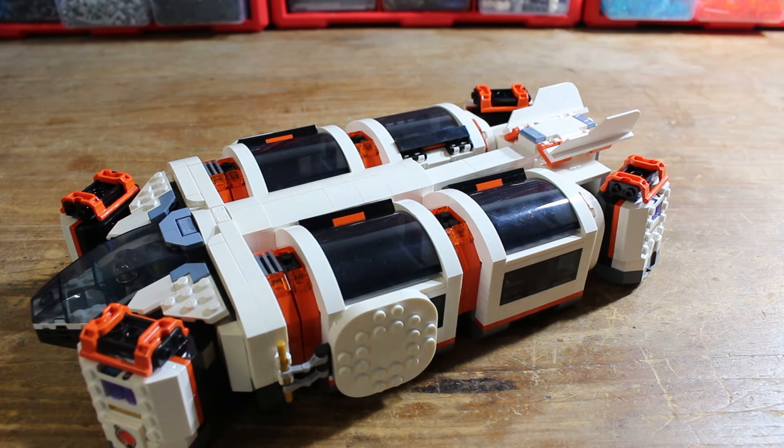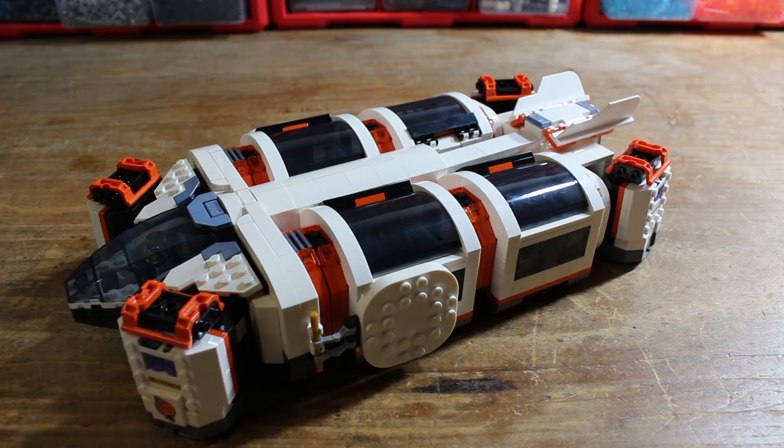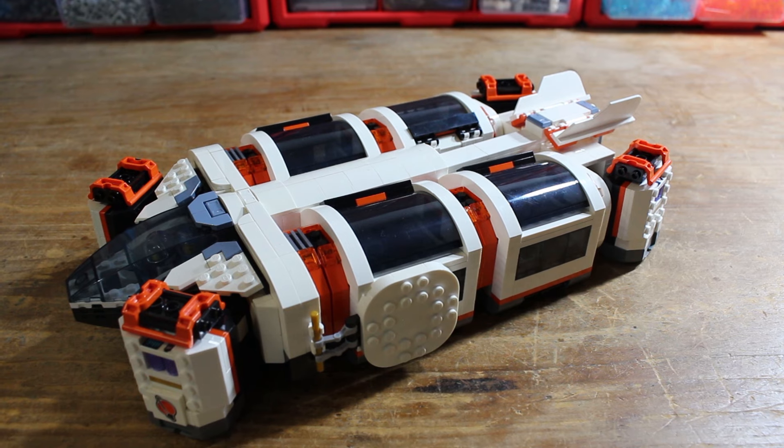The extended version looks a little weird, but it gets the idea across. I just prefer the shorter version, but there is the option to take a lot more pods, which feels a lot more feasible in-universe to be able to take all of that stuff.